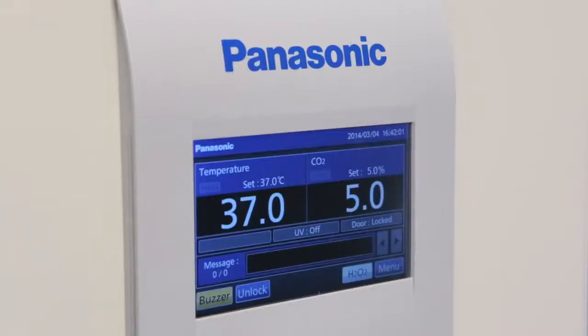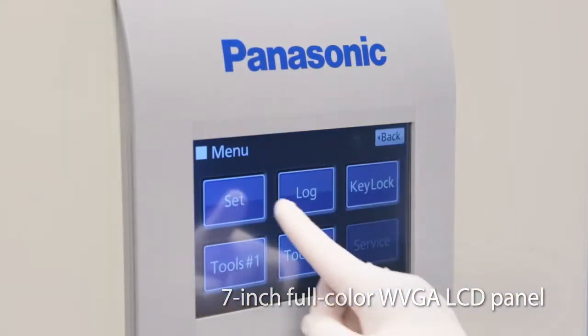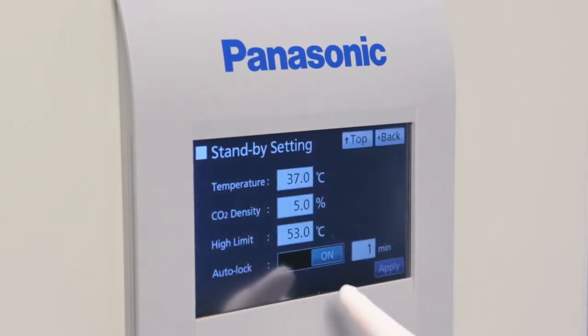The bright, clear, 7-inch full-color LCD touch panel controller is easily operated with gloved hands, and the display is clearly visible.